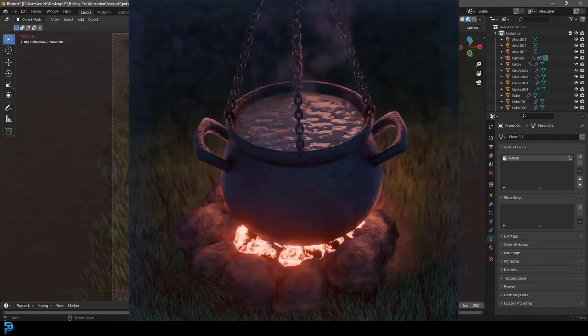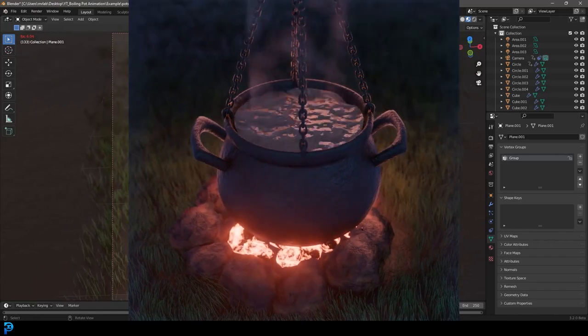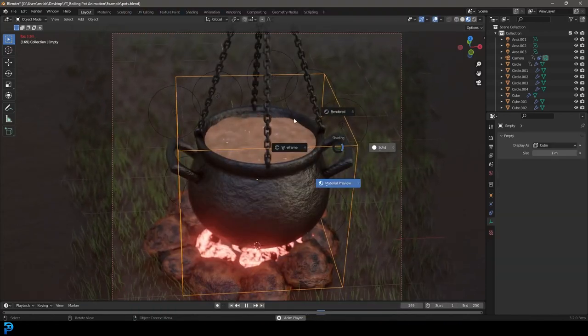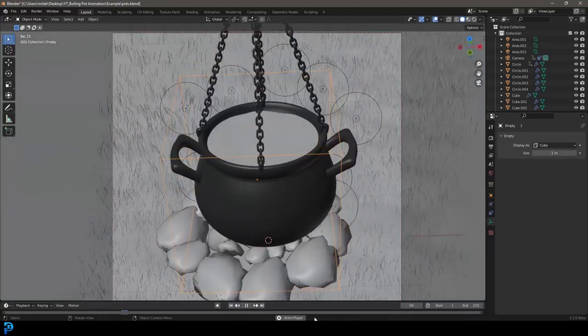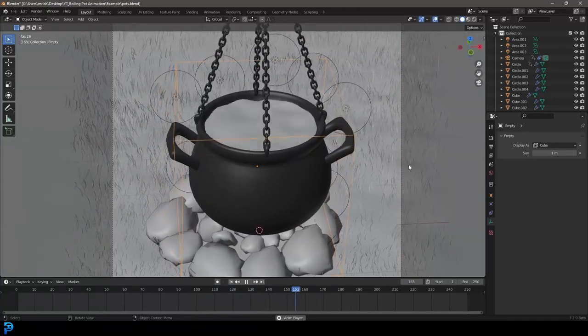Hello guys and welcome back to another exciting Blender tutorial. In this tutorial I'm going to be teaching you guys how to make a boiling pot hanging over a fire. I'll just quickly put it in solid mode so you can see how it actually goes in real time. We are going to be doing this in Eevee and it's going to be pretty simple. I'd say it's beginner friendly, but if you know absolutely nothing about Blender you should probably learn the basics first.